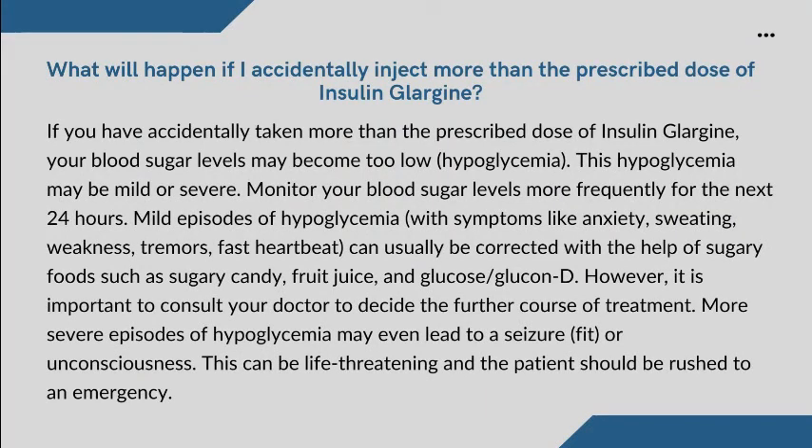What will happen if I accidentally inject more than the prescribed dose of insulin glargine? If you have accidentally taken more than the prescribed dose, your blood sugar levels may become too low — hypoglycemia. This hypoglycemia may be mild or severe. Monitor your blood sugar levels more frequently for the next 24 hours. Mild episodes of hypoglycemia with symptoms like anxiety, sweating, weakness, tremors, and fast heartbeat can usually be corrected with sugary foods such as sugary candy, fruit juice, and glucose.